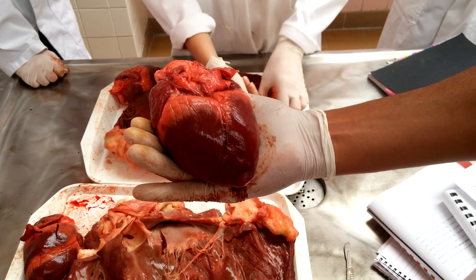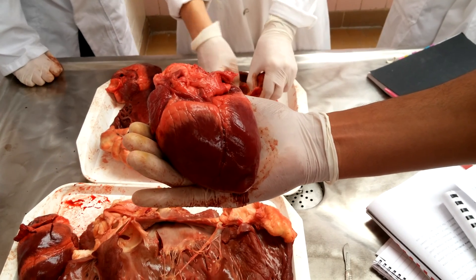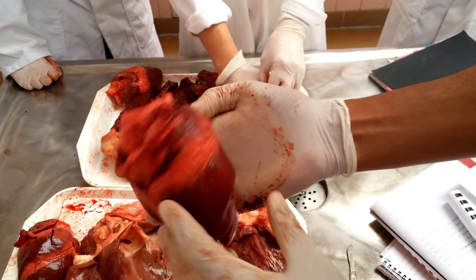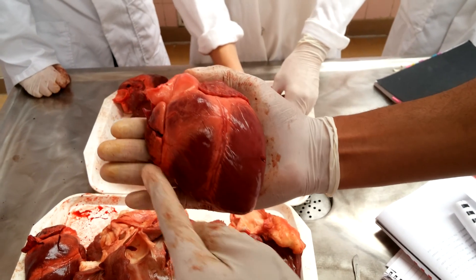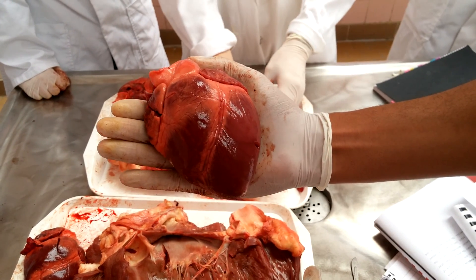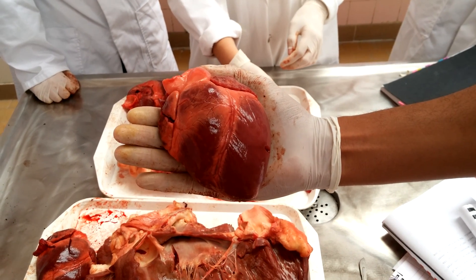Ruminants also have sulcus intermedius, which is on the facies auricularis. There are two margines: margo ventricularis dexter, which is on the cranial contour and formed by the right ventricle, and then margo ventricularis sinister, which is the caudal contour and left ventricle.